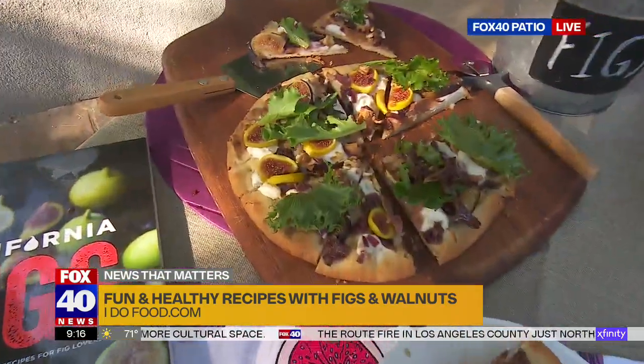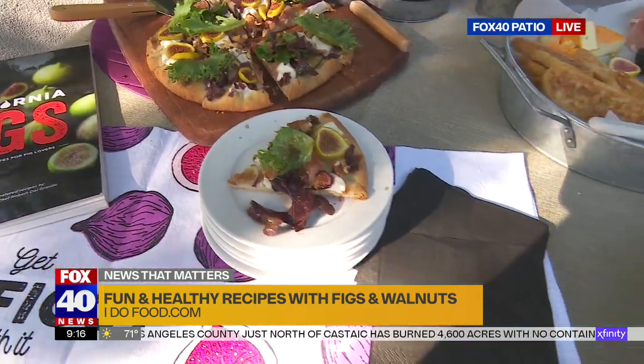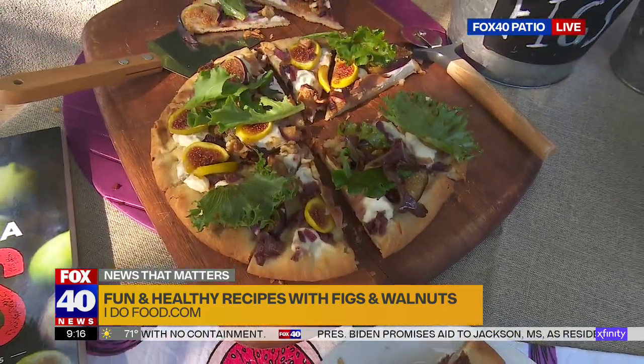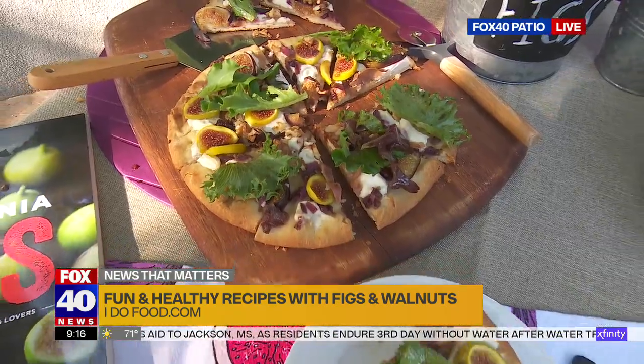The pizza looks absolutely gorgeous. I'm also cooking with California walnuts, so they're a perfect pairing — they're both super good for you. Walnuts have a ton of fiber, and for those who aren't seafood eaters, they're a plant-based source of omega-3s.